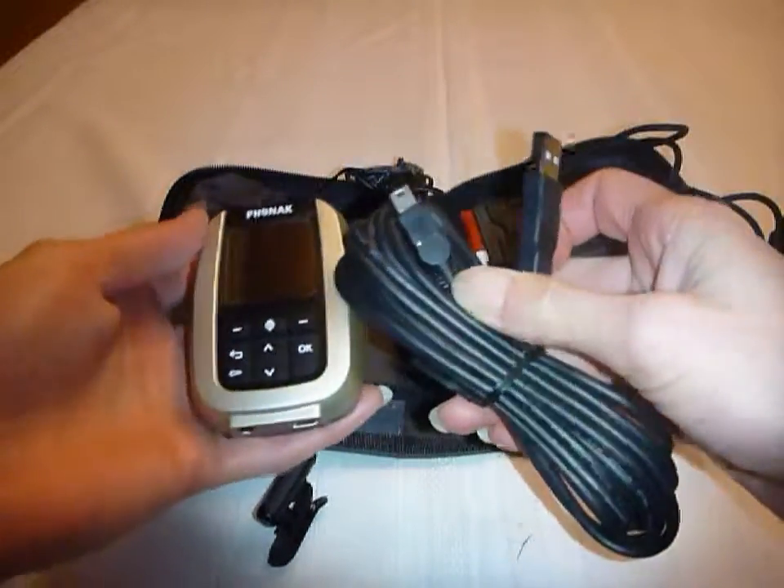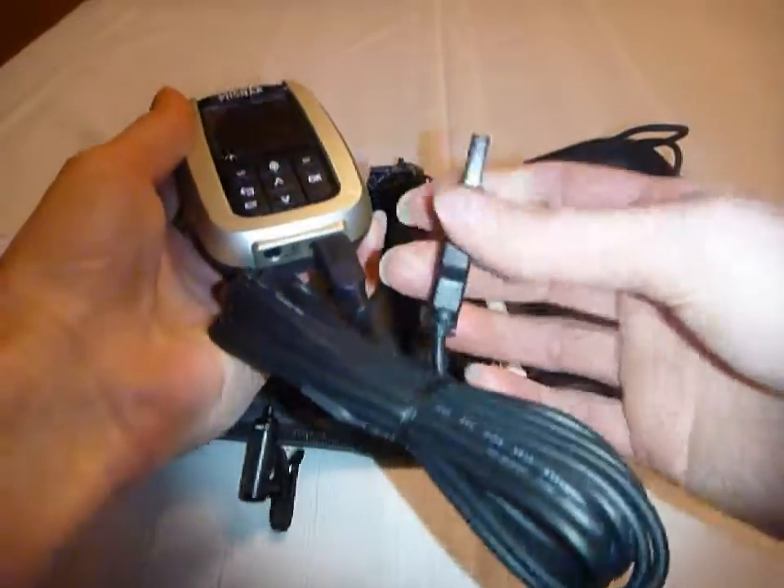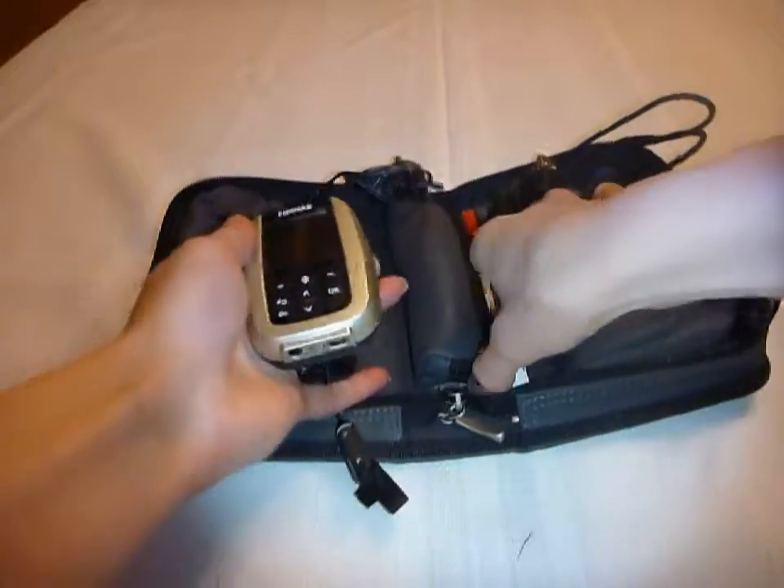There's also the computer cable, so you hook the transmitter up and you can plug it into the USB port on your computer to collect the data.